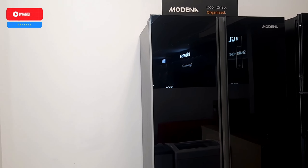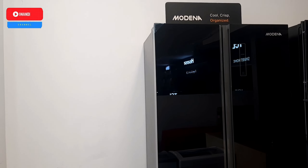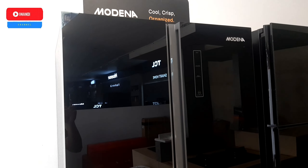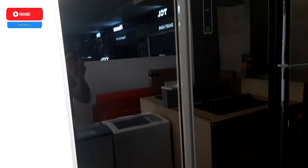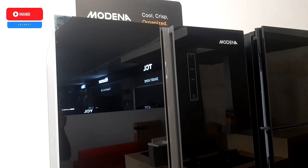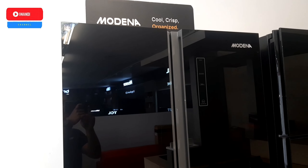Multidor ini dengan kapasitas 492 liter, konsumsi watt di 220 watt, dan sudah berteknologikan inverter. Estimasi harga berkisar dari 14 juta sampai 15 juta, tergantung dari toko yang menjualnya atau ada promo di setiap toko masing-masing.